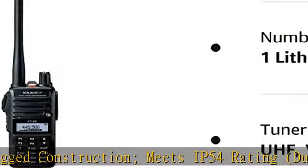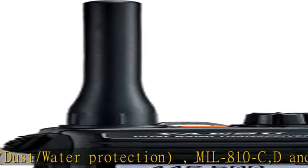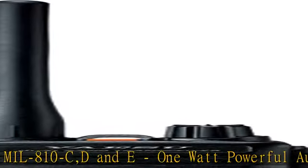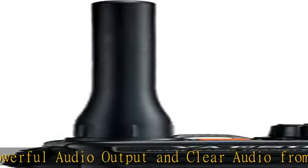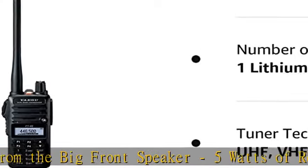5 watts of reliable RF power within a compact body. 3 selectable TX power settings: 5W high, 2.5W middle, and 0.5W low. Over 9 hours operating time with the supplied 1950mAh lithium-ion battery pack.